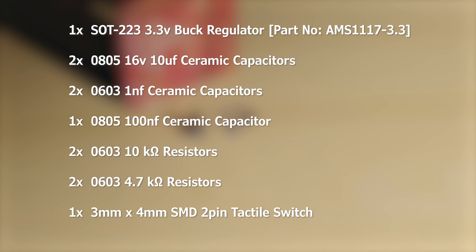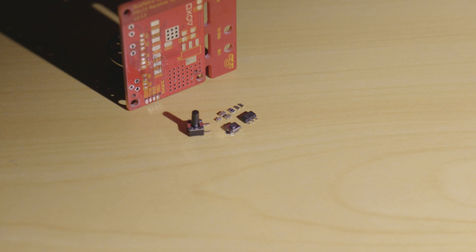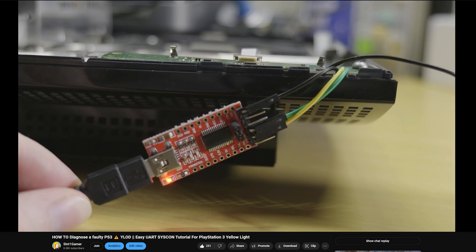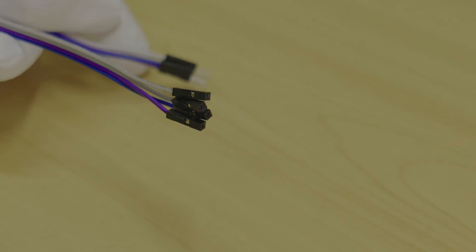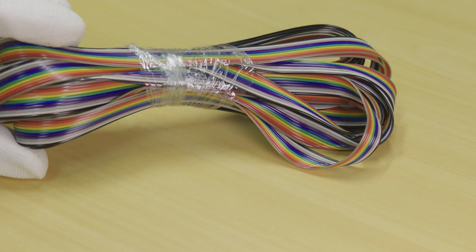Next you'll need a 3x4mm 2-pin surface mount tactile switch and a 4.5x4.5x8mm right angle 3-pin through hole push button switch. After that you'll need a USB UART TTL adapter that can be set to 5V — this is the same one used in my PS3 Syscon tutorial. And to go with that UART adapter you'll need 4 female ended breadboard jumper wires. Next you'll need some wire; I'm just using some ribbon cable from Amazon.